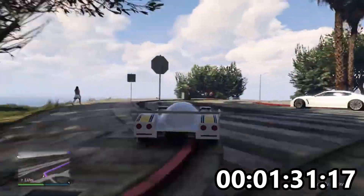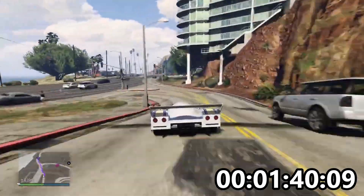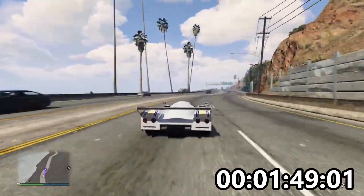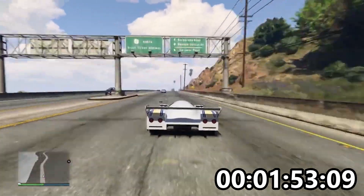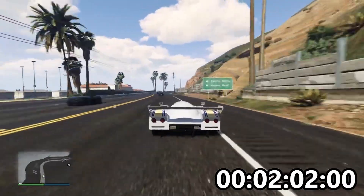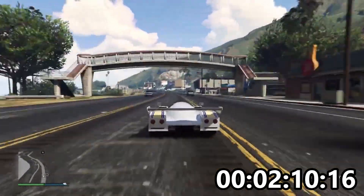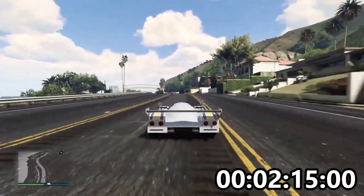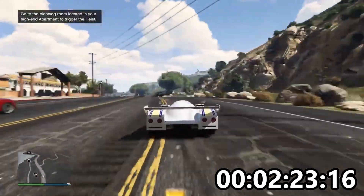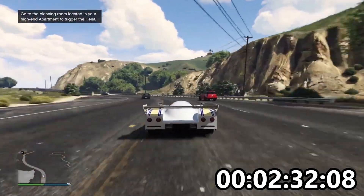On first glance, this car seems fantastic. The handling is incredible — this thing really sticks, and the turning is absolutely incredible. It's so quick on the turning, but it's not spiky like other quick-turning cars I've described. The handling on this thing is absolutely fabulous.